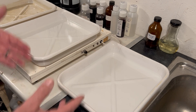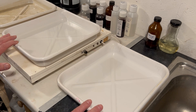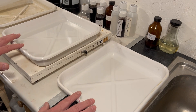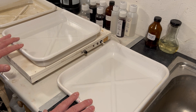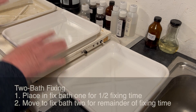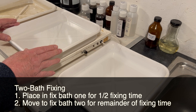So I have two baths of fixer here — this is a standard fixer with a capacity of 40 sheets of 10 by 8 paper. Bath one is going to do most of the work, and bath two will finish off any work that bath one hasn't managed to complete. I put my paper into bath one for half the fixing time — 50% of the fixing time.